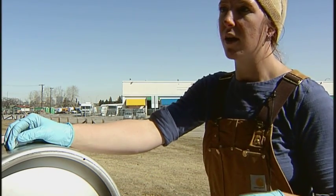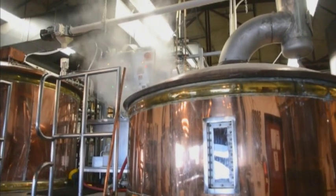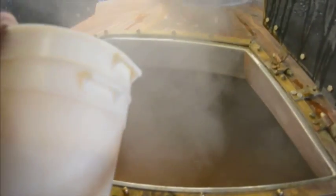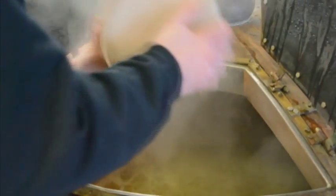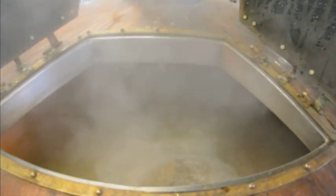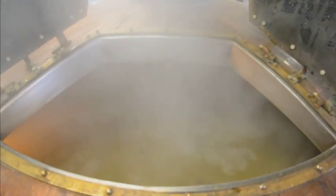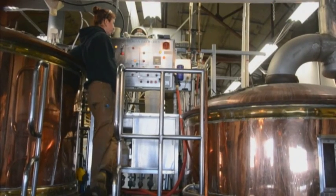Once you have that, you put it over to your kettle, and in the kettle that is where you're going to add your hop additions. The hops you add at the beginning of the boil are going to give you most of your bittering flavours — they're the ones that are going to give you a little bit of punch. The less time the hops boil, the more aroma and flavour you're going to get out of them. There are different styles of hops — they're like spices, there's a bazillion different kinds.